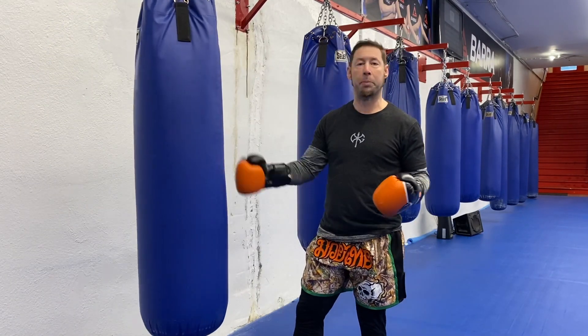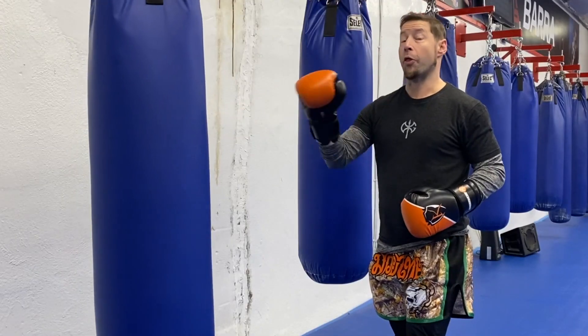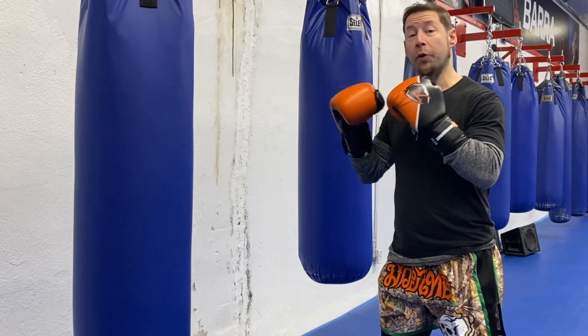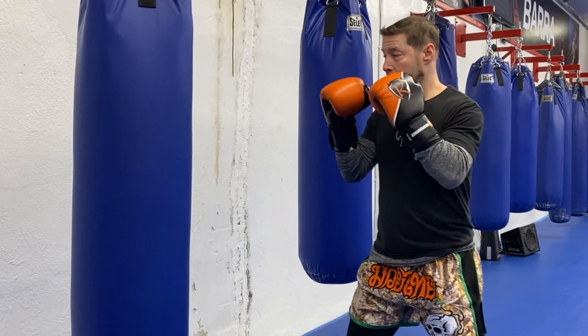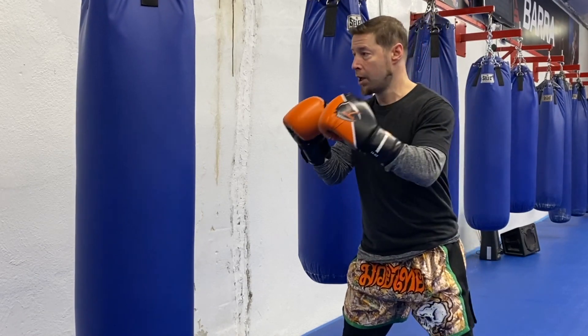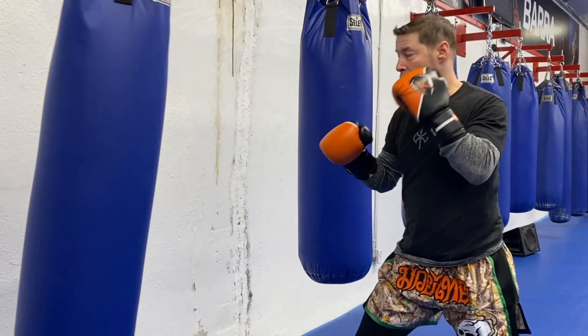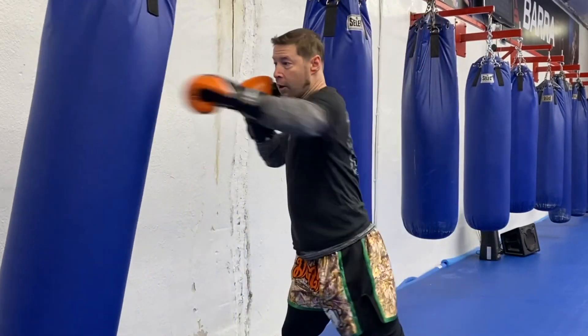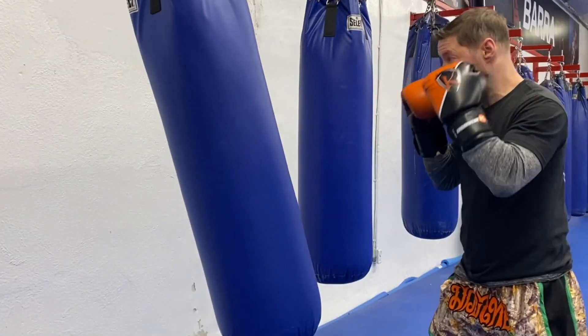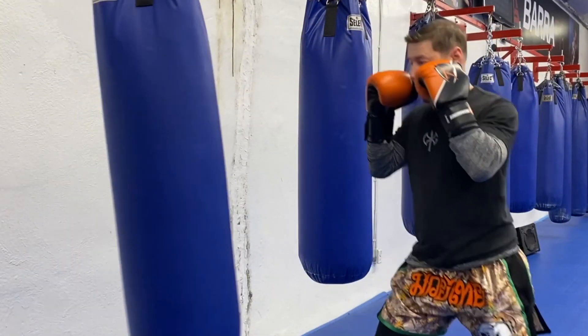I can even go two to the body as well — any one of those, or mix them up as much as you want. The third option to make this more challenging — and this can be really challenging, so I wouldn't recommend this if you're a beginner — is to do it from southpaw. When you want to start training as a southpaw, just like everything else, start back at the beginning and keep it focused with the basics. Your left straight is going to feel weird if you're right-handed, so it's a really good way to develop your skills as a southpaw.